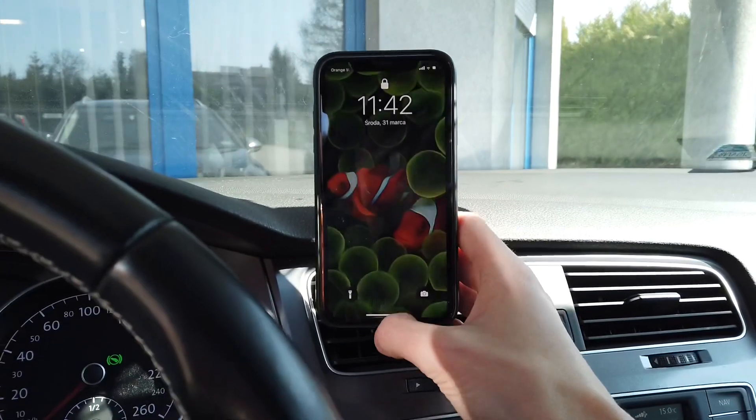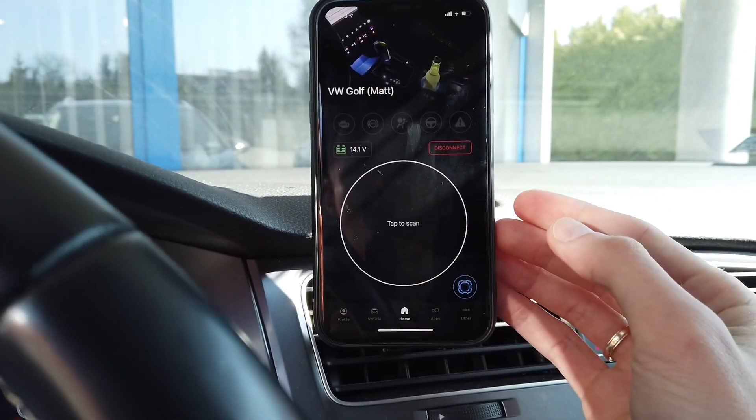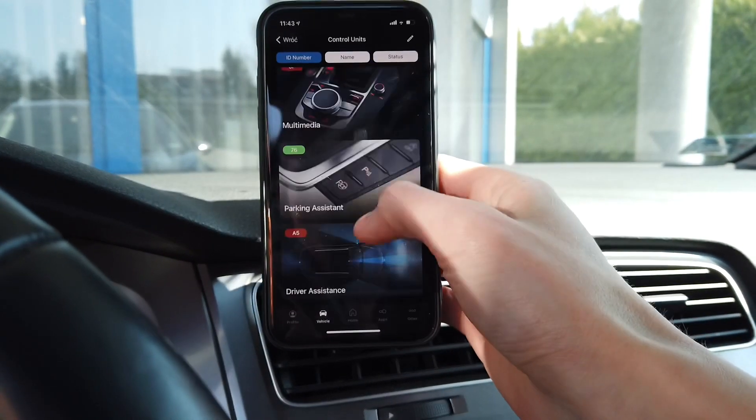So let me show you the coding. I have OBD11 already connected to the car, and we need to change the coding in two modules.